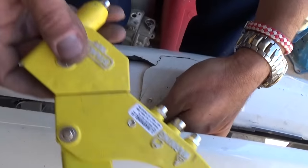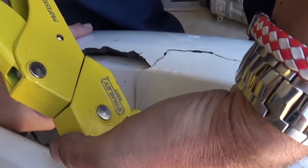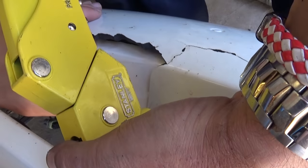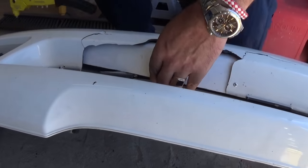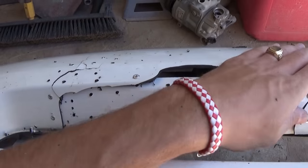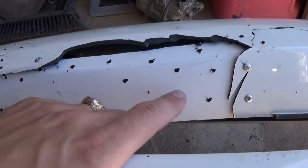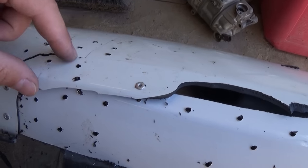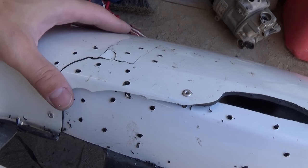We insert the rivet in the hole and with the rivet gun we're going to get it tight. We installed five rivets actually — one holding it at the edge — and we made little holes with the same drill bit all the way around. That way when we use the epoxy, it will go into the holes and hold really well. It won't be able to peel off in the future and it will actually be stronger than the original bumper.